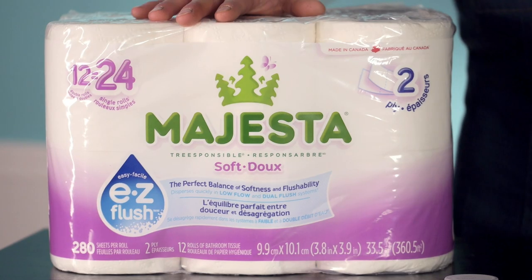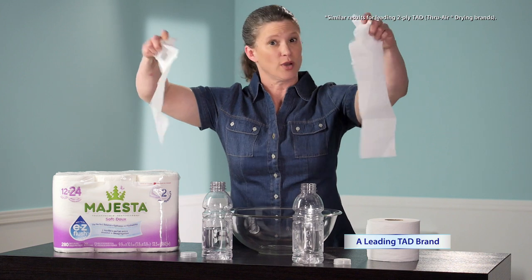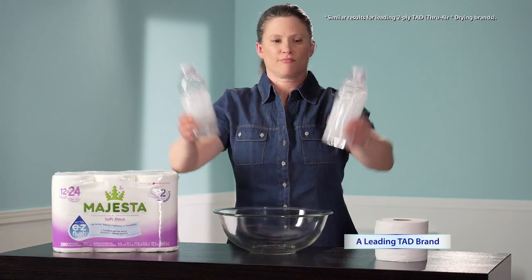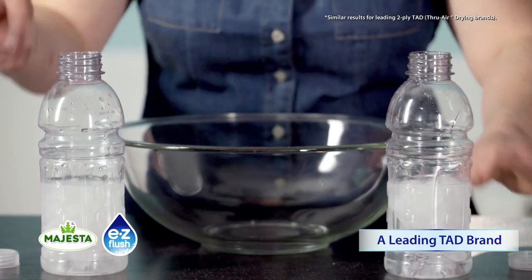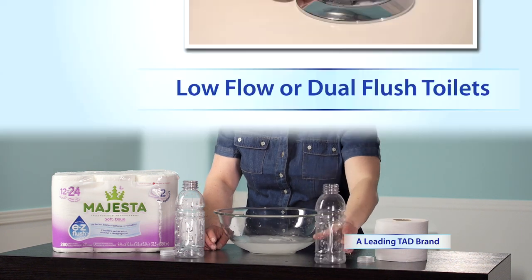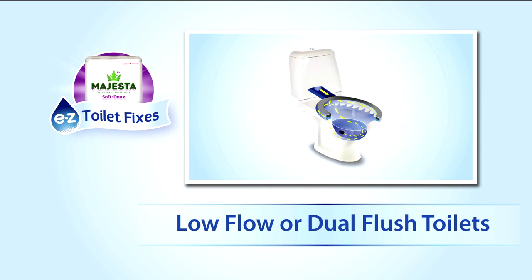If your home or cottage is on a septic system, or you own a low flow or dual flush toilet, or you tend to use a lot of toilet paper at one time, try Majesta Easy Flush bathroom tissue. As this shake test will show you, Majesta Easy Flush breaks down quickly in water. Be sure to try it in your RV too. Check out our information video on low flow or dual flush toilets and why installing one could be a good fit for your household and the environment.